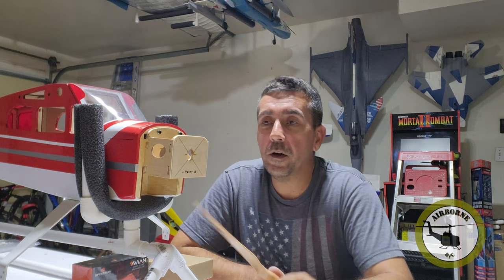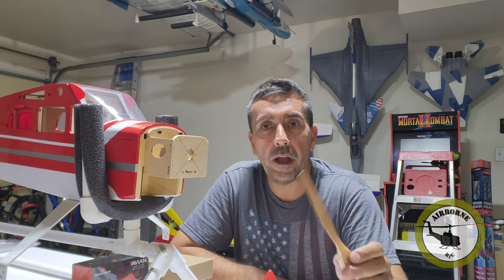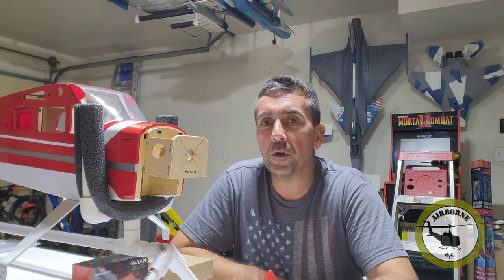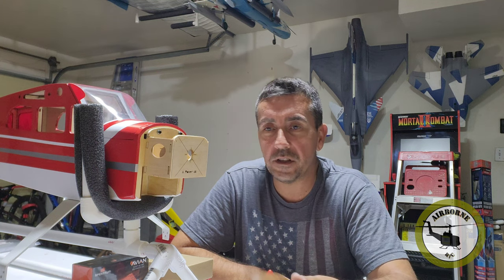Now we're back. Thanks for hanging out this long. As many of you know, I advanced pretty quick through my RC career. I only had one prop plane and that was my Valiant. My other one was a Bighorn. I had a Draco for like two days. But I do have the Valiant 10cc. So I'm not too familiar with props — more EDFs and turbines.